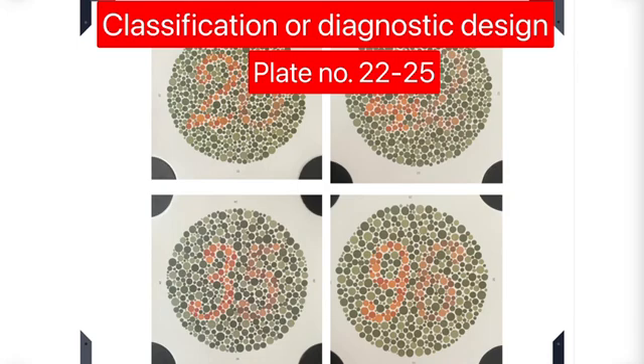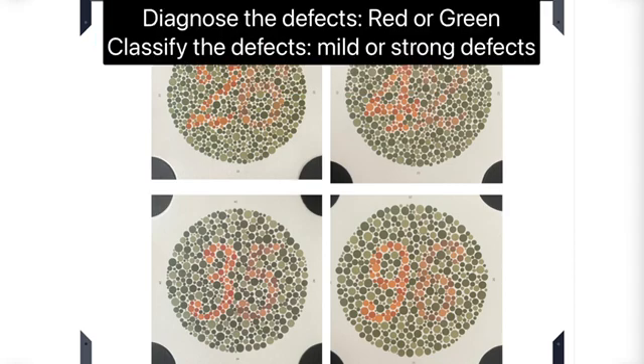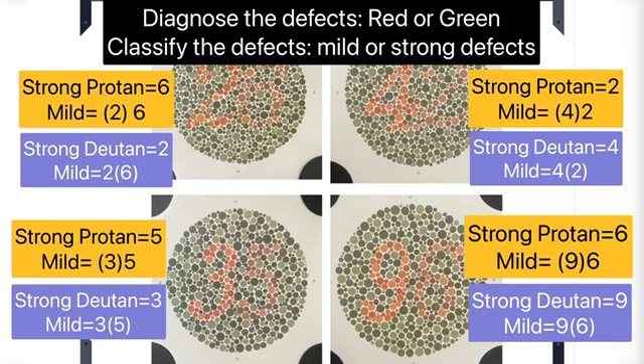Plates 22 to 25 are classification or diagnostic designs, which help in classifying mild or strong color vision defects and in diagnosing defects as red or green. For plate 22, which has the number 26 written on it: a strong protanopia (red defect) person will only see 6, while mild red defects will read both but 6 appears brighter. For strong deuteranopia (green defect), a person will see only 2, while mild green defects will see both but 2 appears sharper and 6 is confusing.